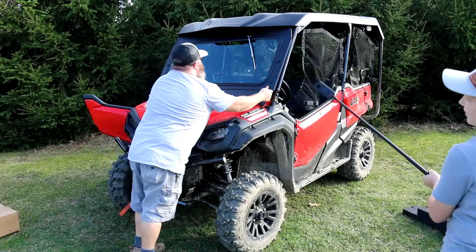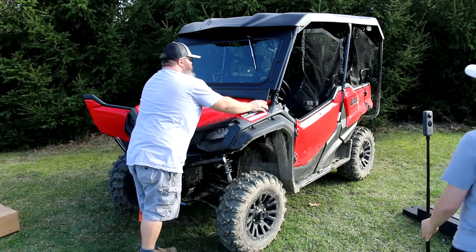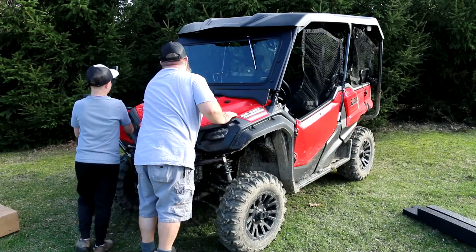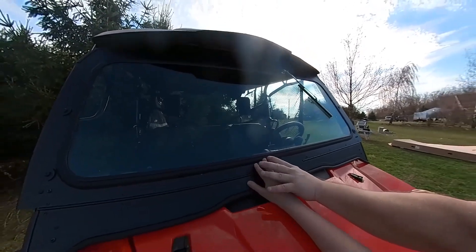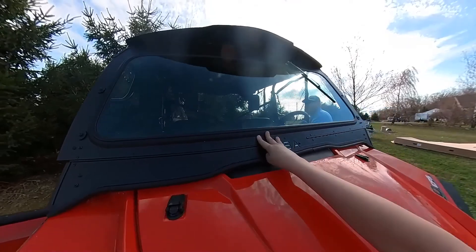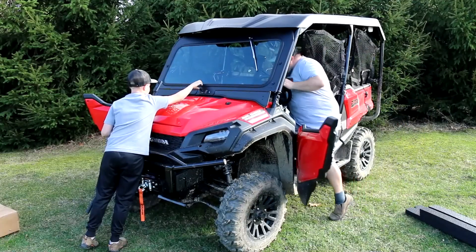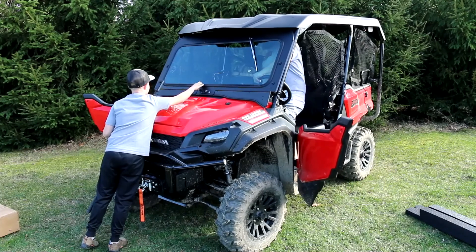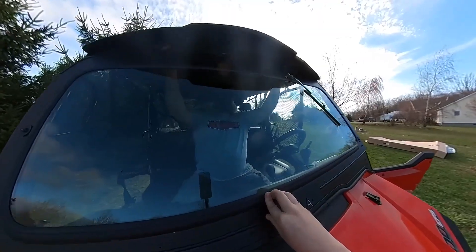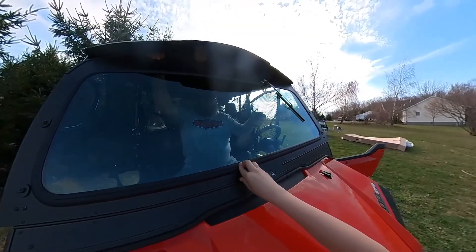That's gonna look sick when that goes on. Come over here and hold this right in the center for me so I can get inside. Hold it right there, push hard, and I'll need that to slide out.